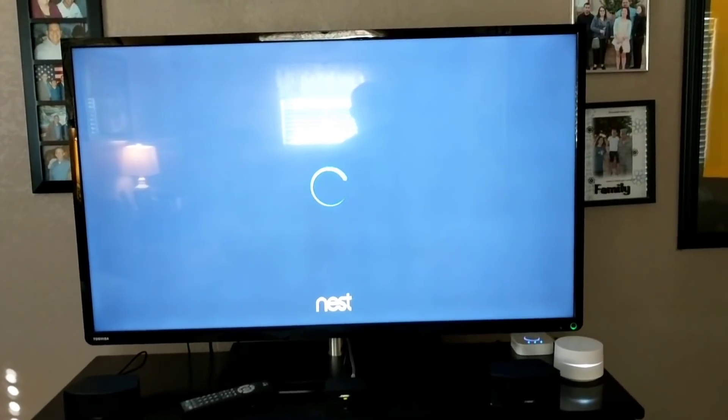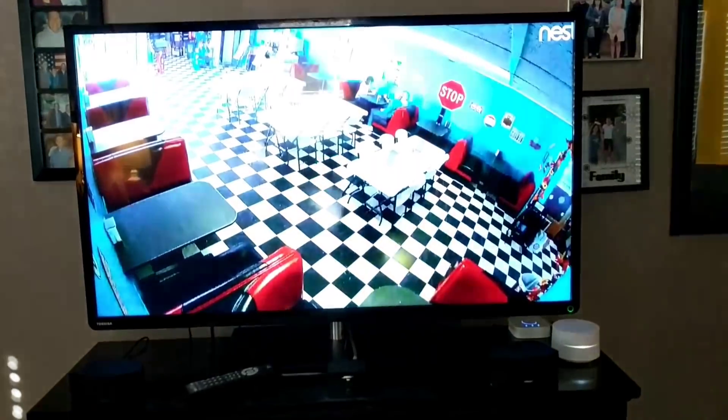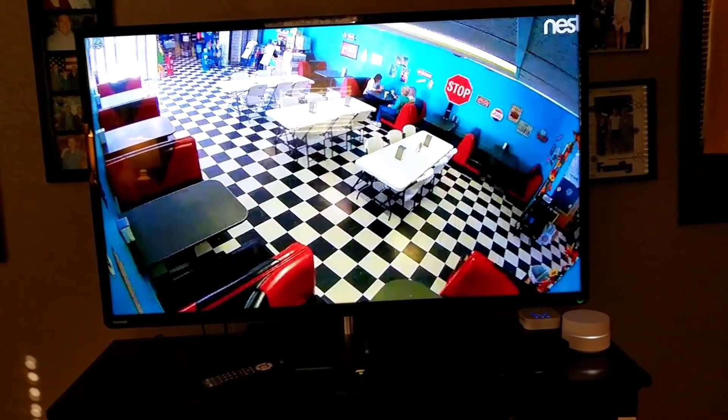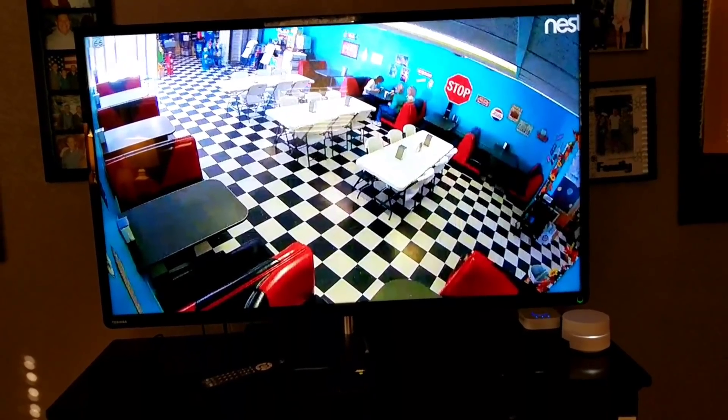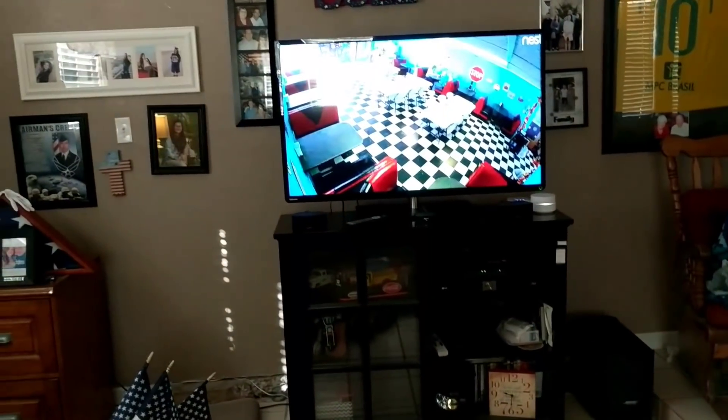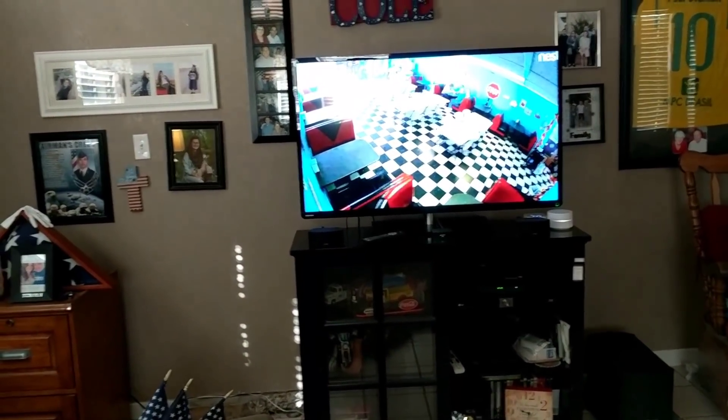It takes a little bit because my parents' internet is a little slow. There's the entryway — my mom's coffee shop — you can see people sitting down eating. It shows the Nest camera feed. Let's go ahead and do a couple more features with the TV.